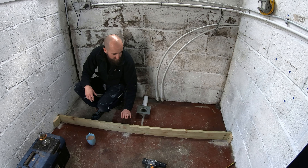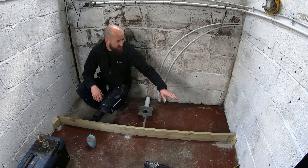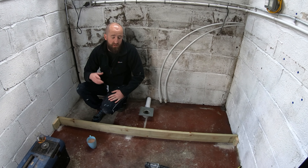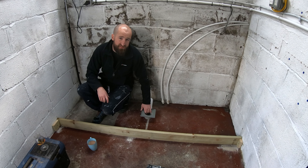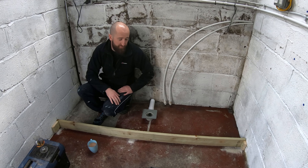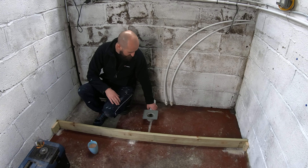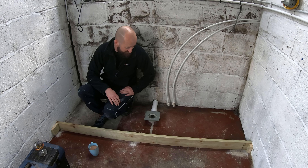That's the formwork complete — nice and sturdy. I'm just going to mark up the edges after I've got my spirit levels and set this in place, and cover it with something like cling film just to make sure that I don't get any concrete into the drain itself.